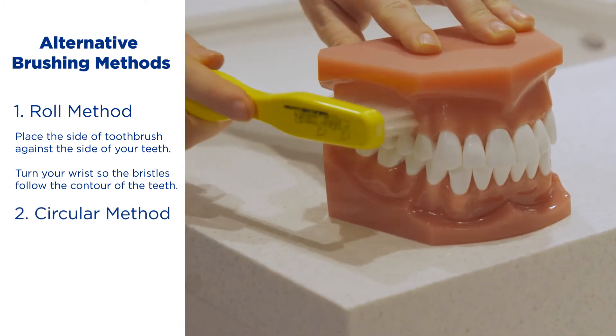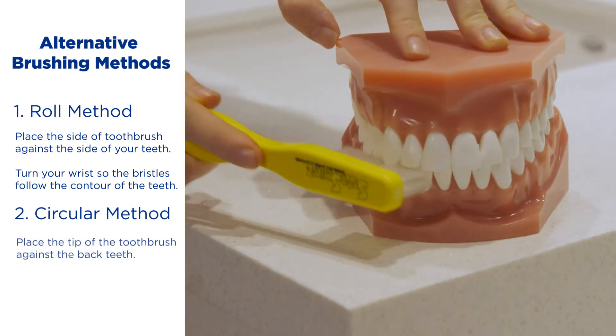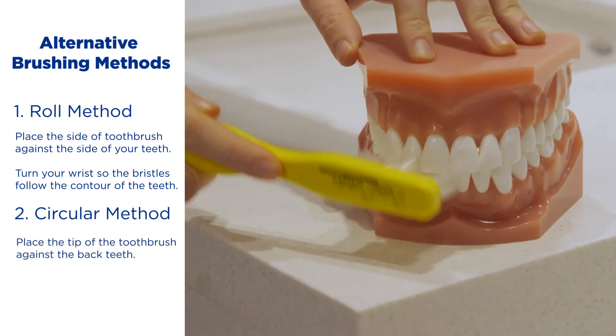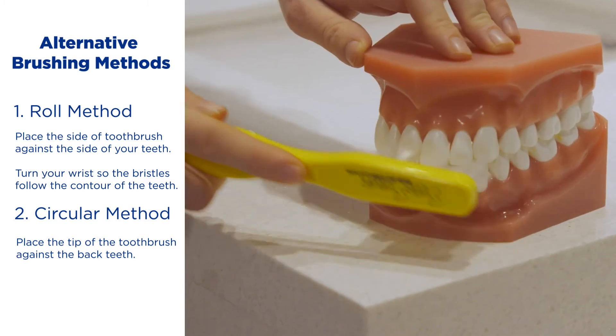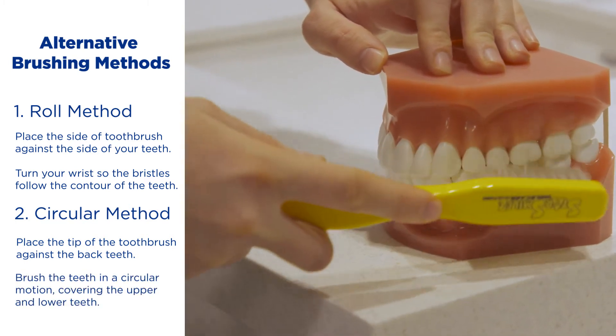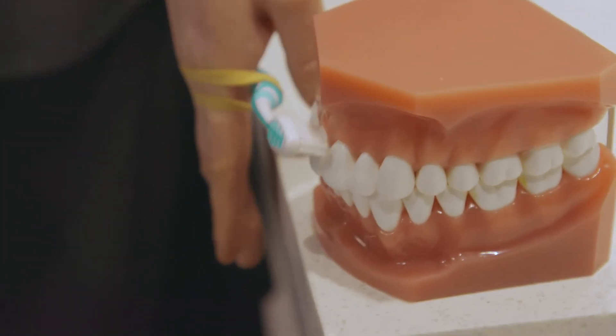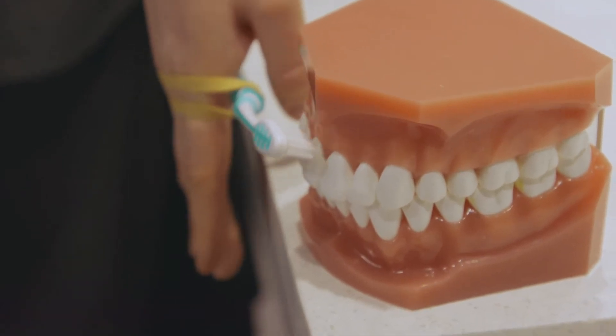Another method is a circular method. With this method, you keep the teeth closed. Gently place the tip of the toothbrush bristles against the side of the back teeth, and brush your teeth in a circular motion, covering both upper and lower teeth as you move forward. Another trick you could use to make holding a toothbrush easier is to modify the toothbrush handle with a tennis ball or rubber band.